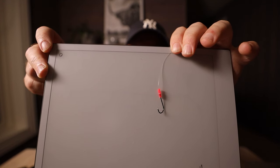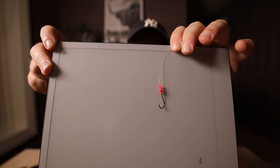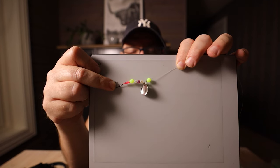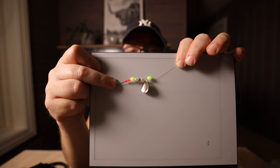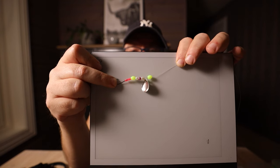Here you can see the rubber tube over the hook. Now we are going to attach some beads and a spinner blade. Here you can see the setup with the beads on the lower hook — it is a fluorescent green bead closest to the hook, then 2 white and 1 pink bead, then a spinner blade, and another fluorescent green bead. So now we are going to take the next hook.